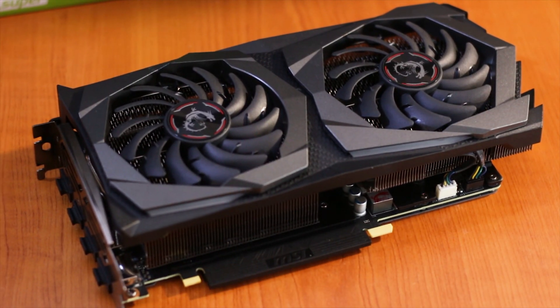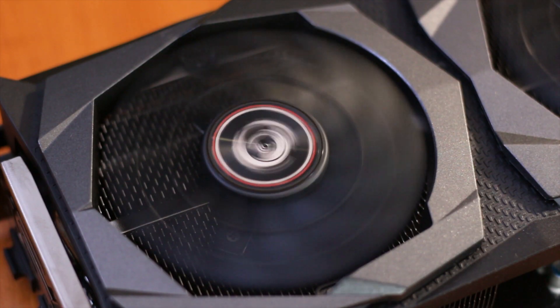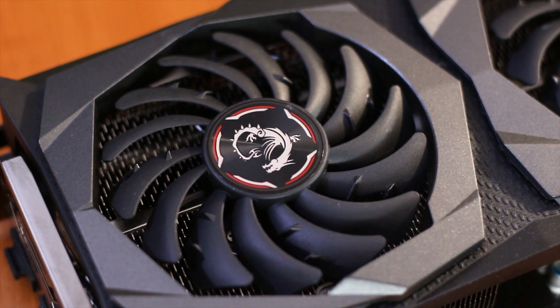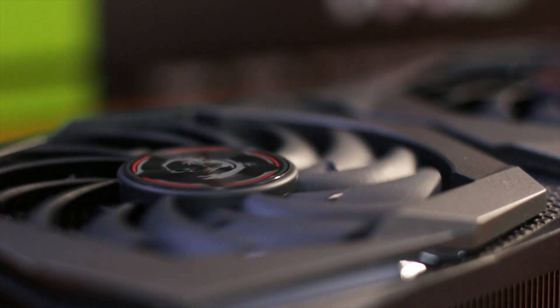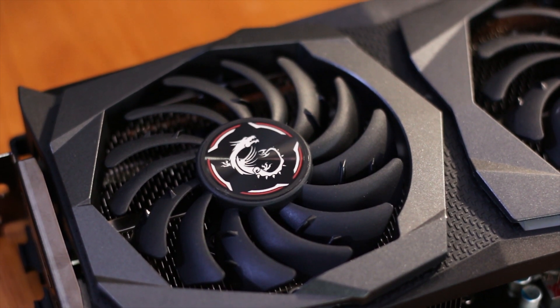The active cooling is done by two fans custom made for MSI. The part number found on the back of these fans is PLD09210 S12HH. The fans use two types of blade shapes and designs to achieve better airflow. Unfortunately, this fan model number is shared with numerous other fans from the same or other manufacturers, so finding these exact fans to buy as replacements in case of malfunction will be tricky.